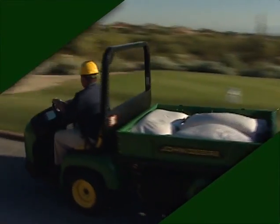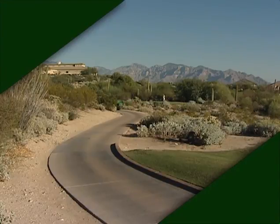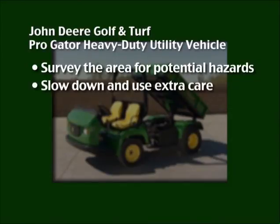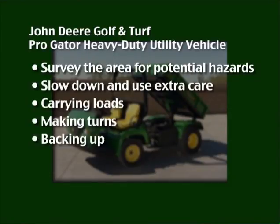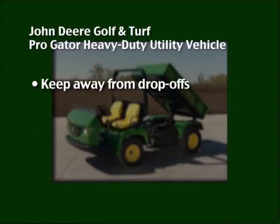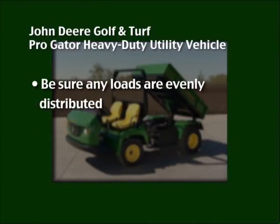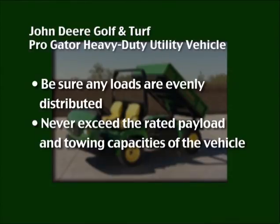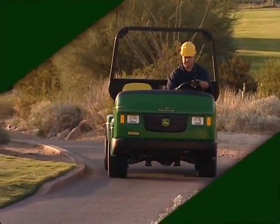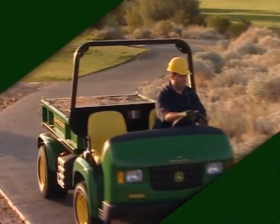The John Deere ProGator is a heavy-duty utility vehicle, not a recreational vehicle, and is to be used for off-road use only. Survey the area for potential hazards. Slow down and use extra care when carrying loads, making turns, backing up, operating on hillsides, and around any objects that may obscure visibility. Keep away from drop-offs, ditches, embankments, and bodies of water. Be sure any loads are evenly distributed and never exceed the rated payload and towing capacities of the vehicle. Travel slowly and allow extra stopping time when carrying loads or towing. Never allow any passengers in the cargo box or other areas where seats are not provided.